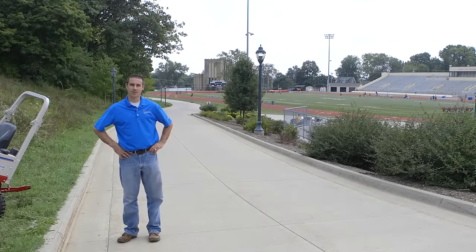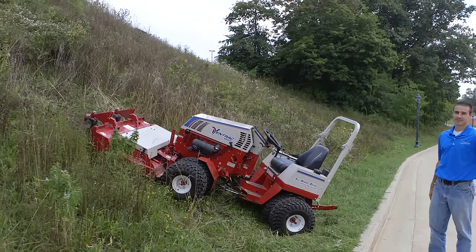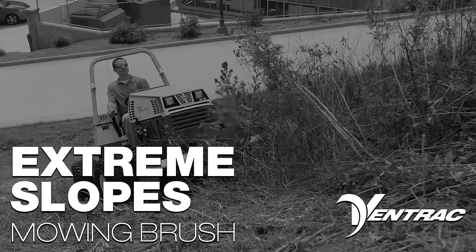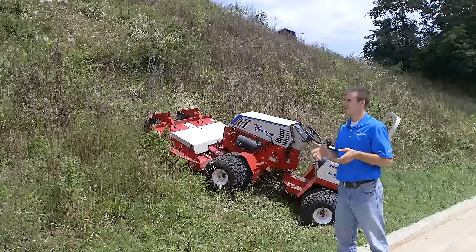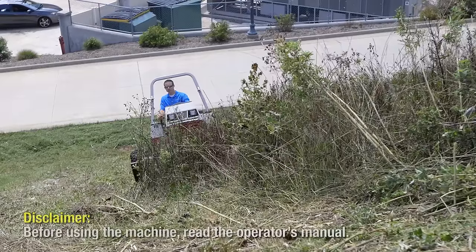I'm Aaron Graeber with Ventrac and today we're on a college campus and we're going to be mowing this slope. One of the things Ventrac is known for especially is slope mowing. This is a great example of something that we do very well and many of our customers use our products for.